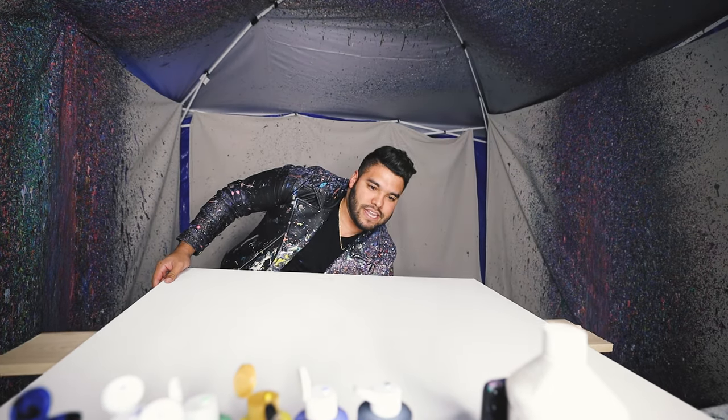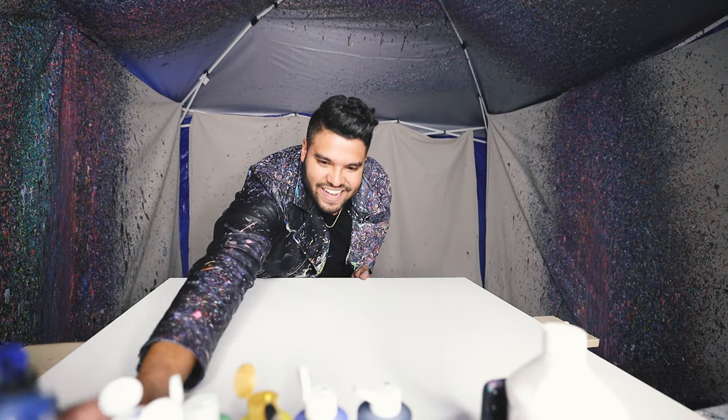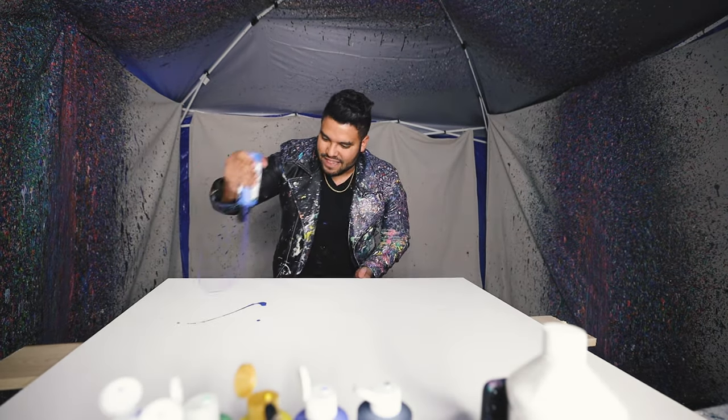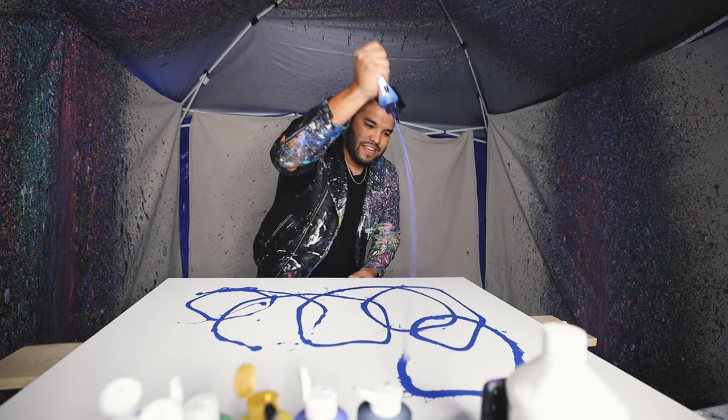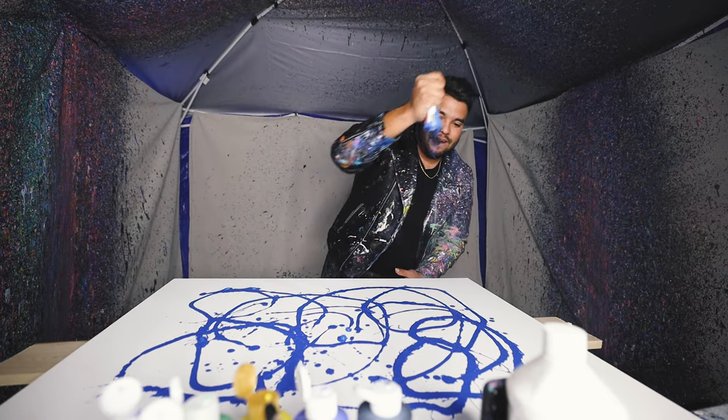Let's get it. I got everything, I just got to put the paint on the canvas and go for it. So here we go. The biggest spin canvas, the biggest canvas I've ever done — it's going to happen right now.